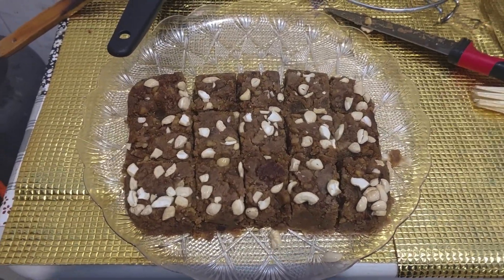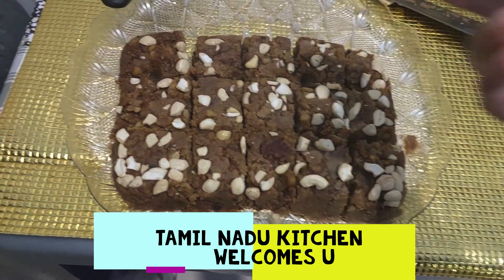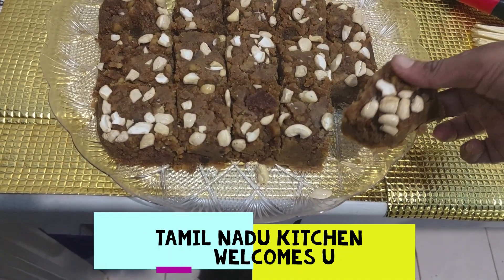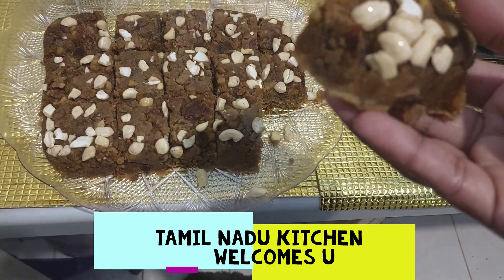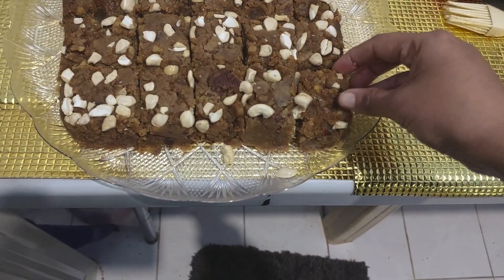Hi viewers, I am making a Gujarati sweet Mohandhal in our style. It is very soft and tasty. You can eat a lot of it. It is made with milk and ghee — soft and delicious. Let me show you how to do this recipe.